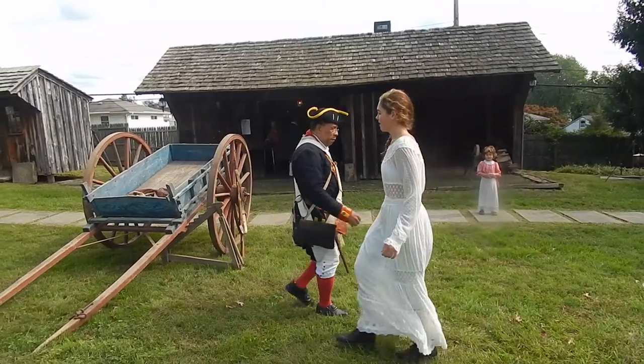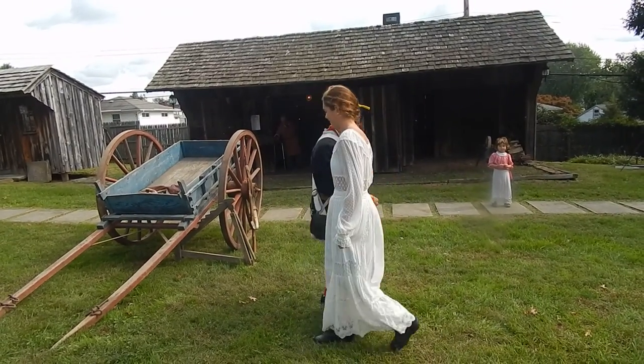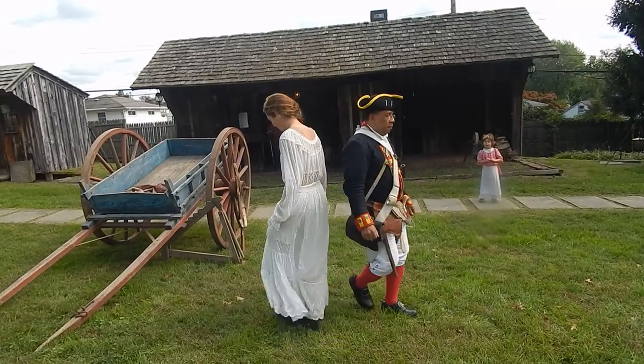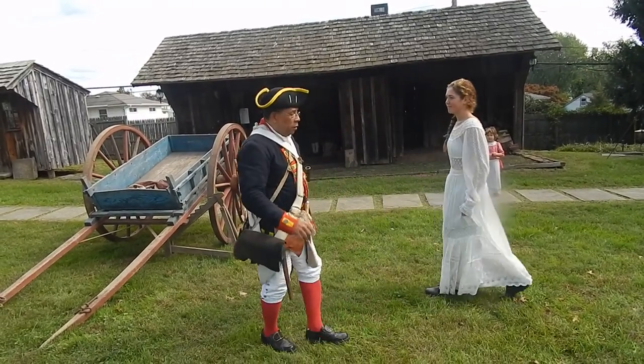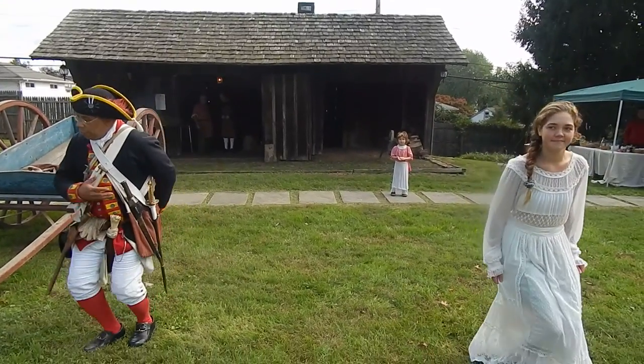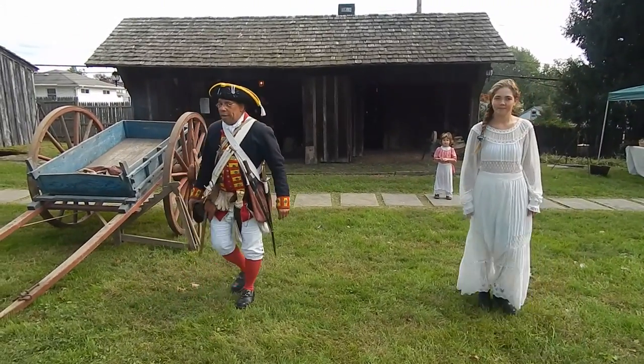Pump shoulder to shoulder, and back to back. Turn to your neighbor, shoulder to shoulder. Go back, and back to back.